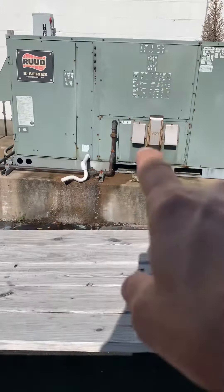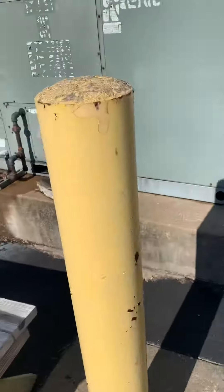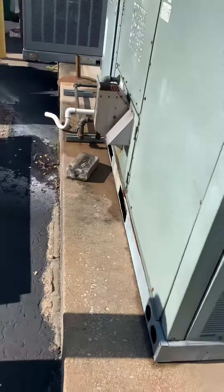We have gas piping come out of the front of this one. Gas piping just runs right alongside the unit as you can see here.